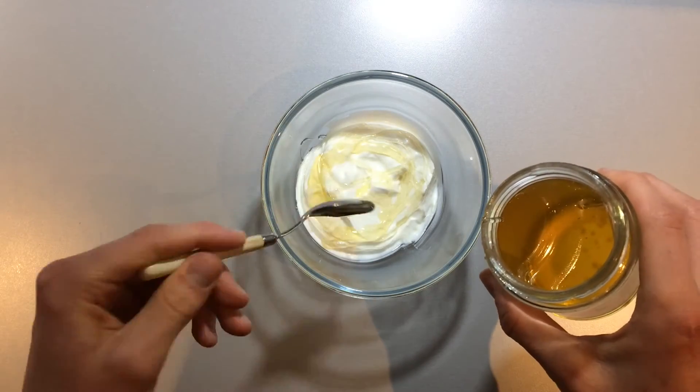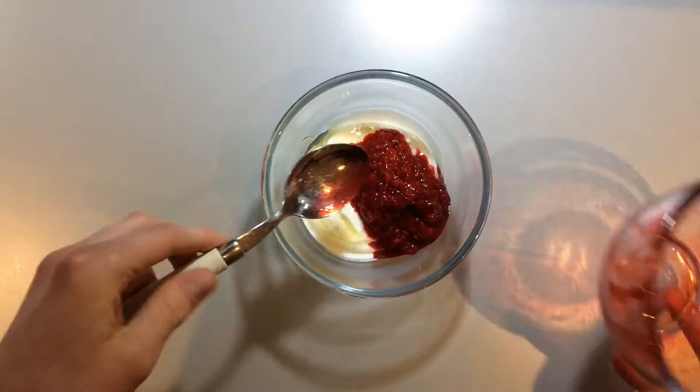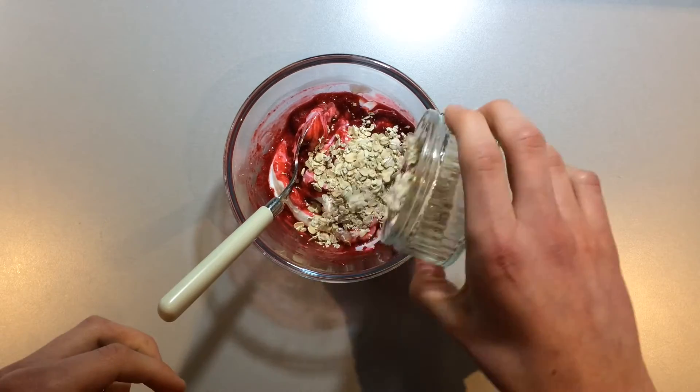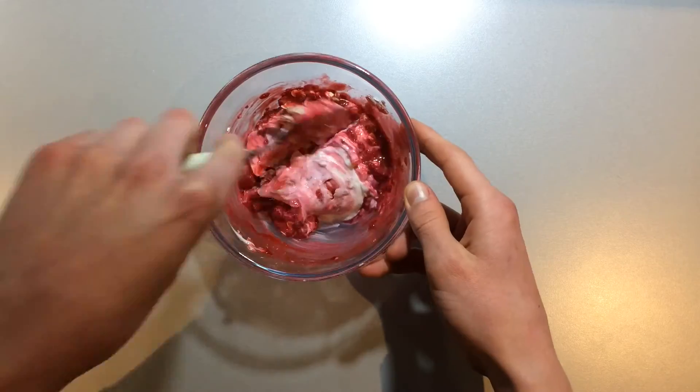Once the oats have cooled, fold all of the ingredients in with the yogurt but don't over mix it so that you can keep a bit of a ripple effect. It's nice to retain some of the oats at this point so that you can finish the top of the Cranachan with them later.